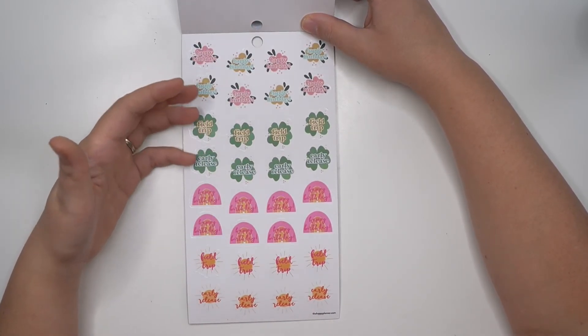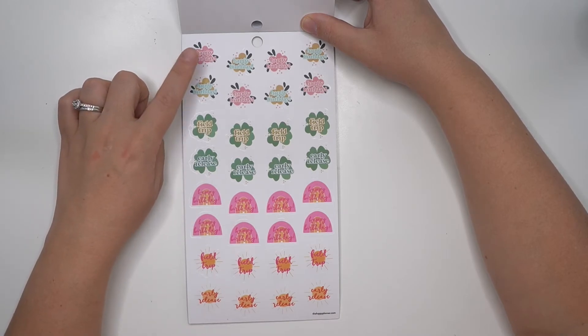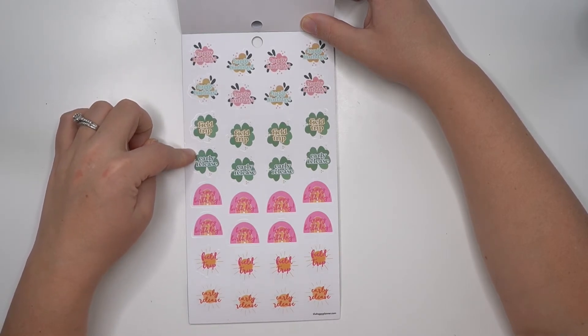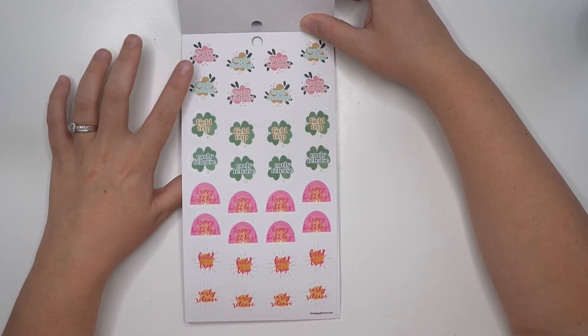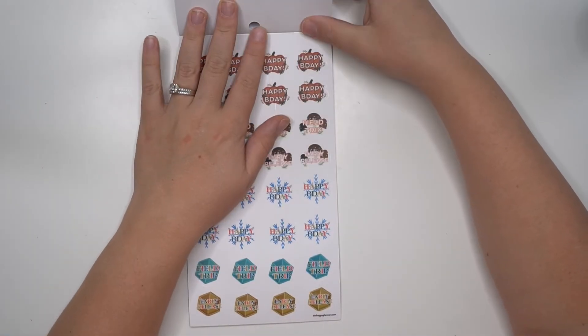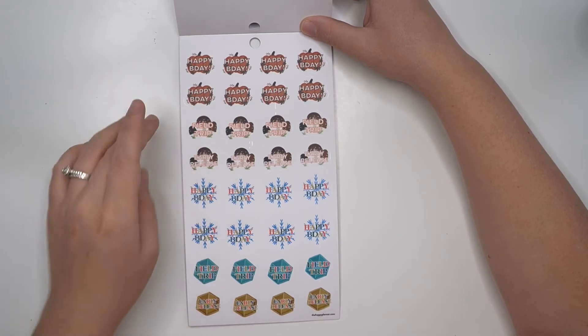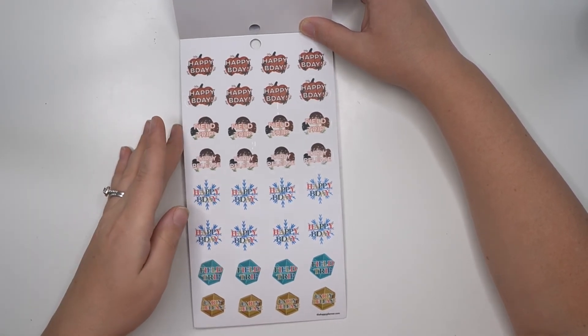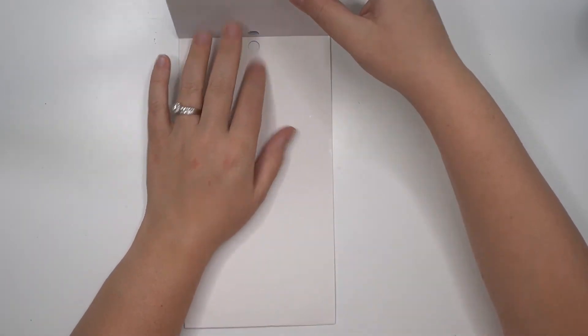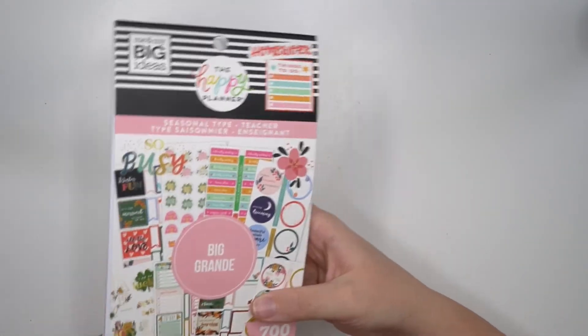Then we have all of the seasons together — spring, summer, fall, and winter — and they all just say 'happy birthday' and 'field trip.' So you can list your students' birthdays by season. Same for fall and winter — happy birthday and field trip again.